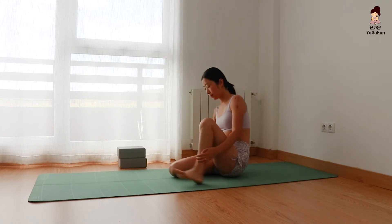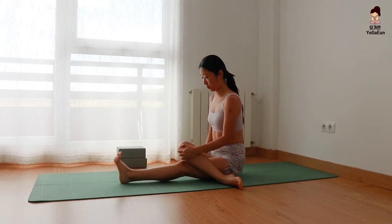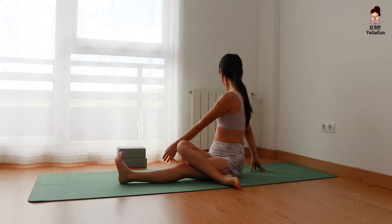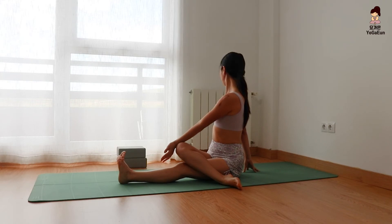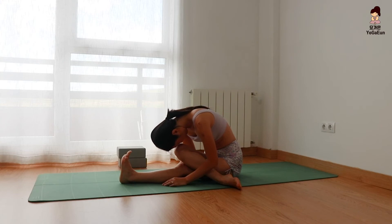Extend your legs forward — half cow face leg pose. Place the right knee on your left knee. Twist your spine to the right. Press both seat bones down towards the floor, keeping your spine nice and lengthened. Come back to center.